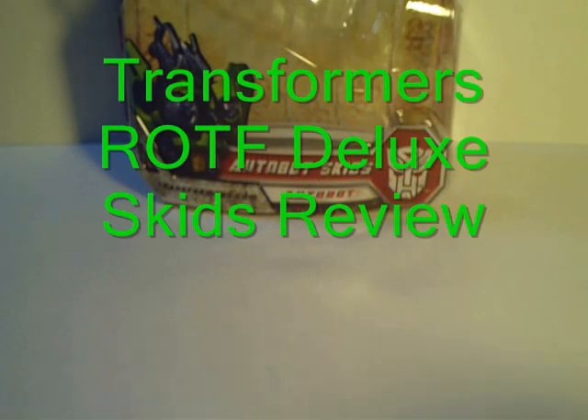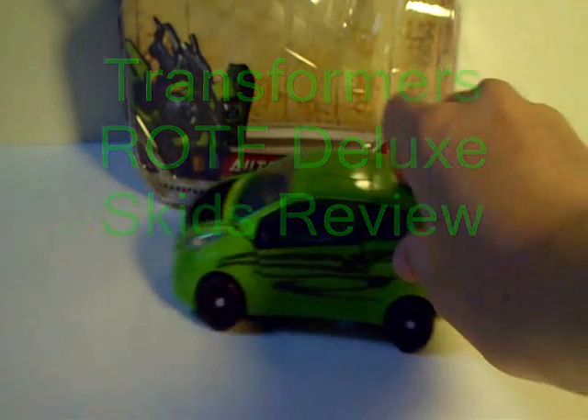Hey, this is Sam Wavertron, and I'm here with the Transformers Revenge of the Fallen Deluxe Class Autobot Skids Review.